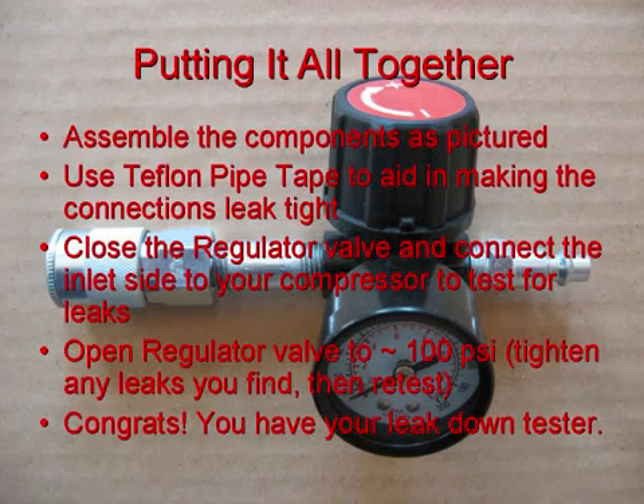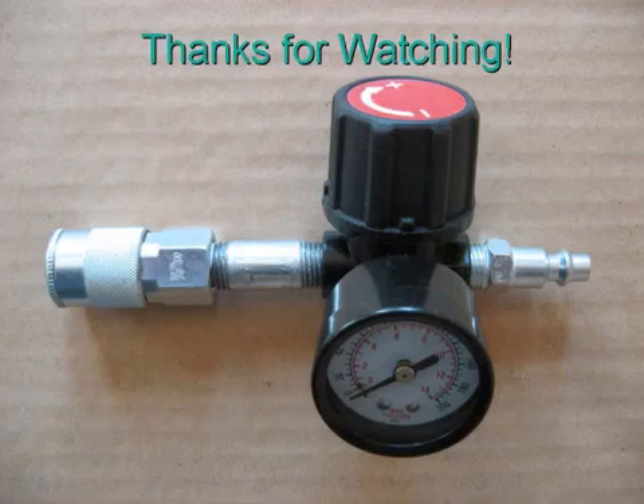Drill the hole. The orifice itself is based on FAA requirements. Then look up instructions on how to use your leak down tester.